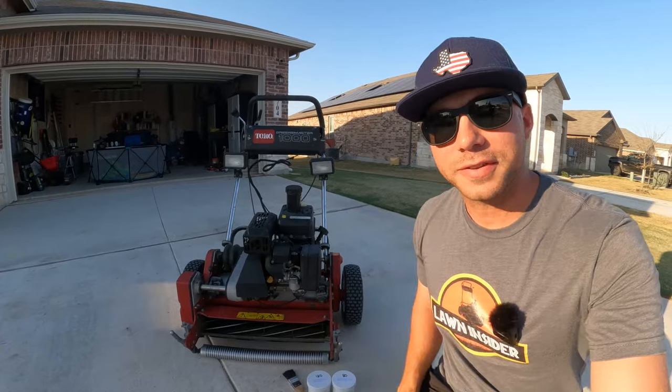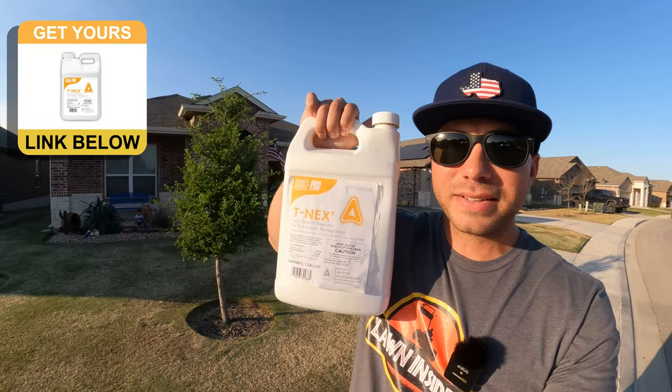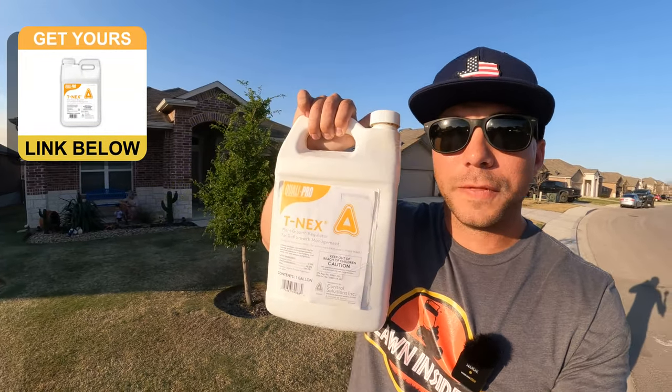The fifth and final tip for mowing reel low is to tick up that mowing frequency. The lower that you mow, the more often you're going to have to mow — you're looking at mowing at least twice a week, and in reality probably even three or four times a week. Even if you really like mowing, that might burn you out. So you might want to consider putting your lawn under regulation. To do that, I use a product called Tenex, which is a plant growth regulator. What this product does is slow down the vertical growth of the grass, allowing you to go longer between mows. I'm not going to start using it till it gets a little warmer outside and the grass completely fills in, but it is a lifesaver during the summer months.